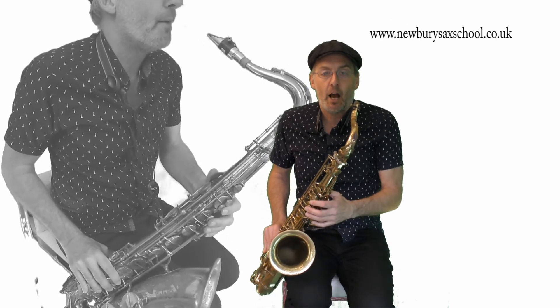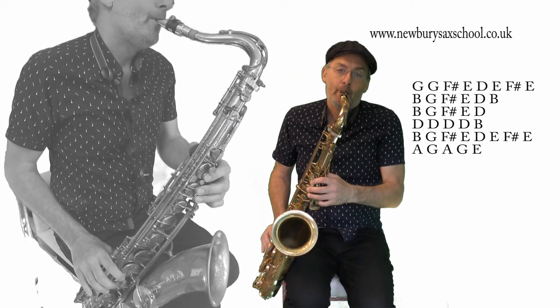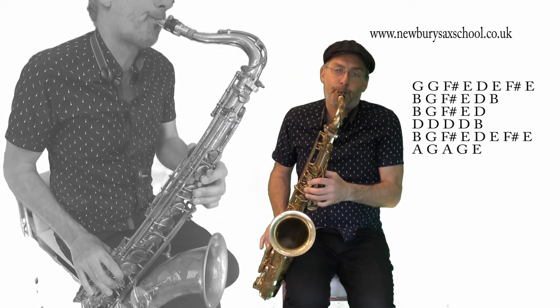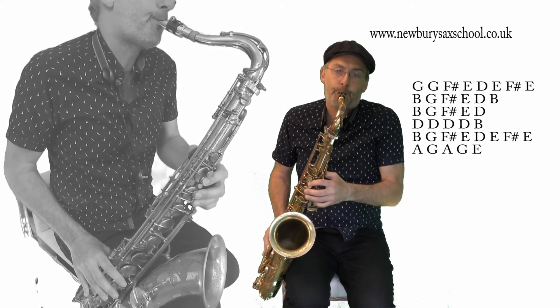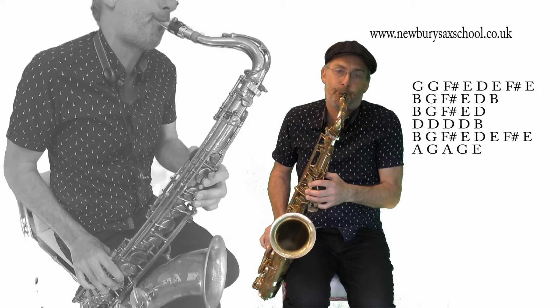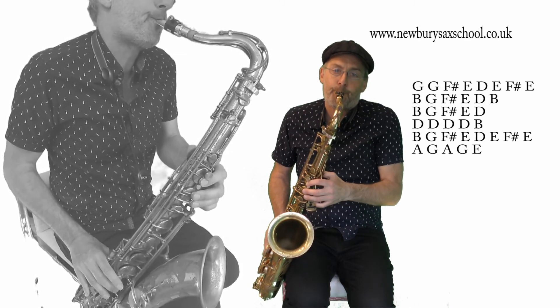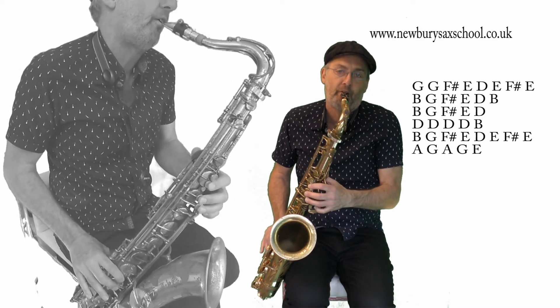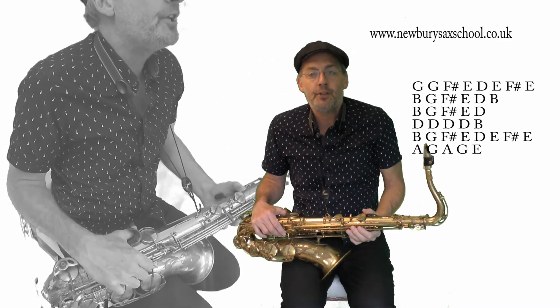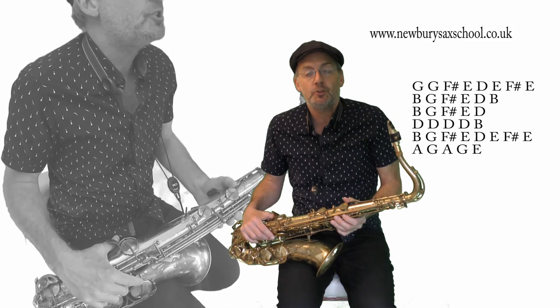So I'll play the whole lot for you. And there you have the intro to Baker Street for tenor.